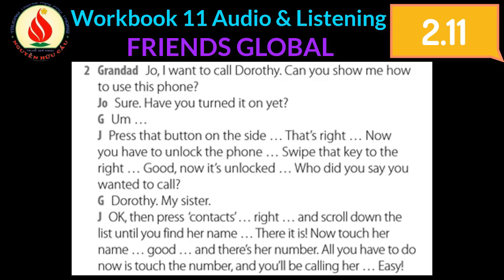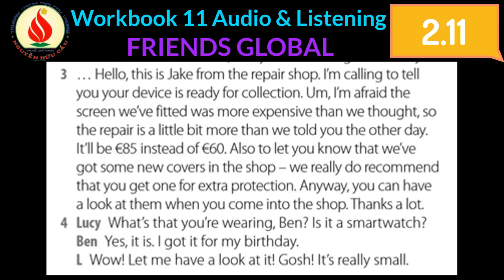Hello, this is Jake from the repair shop. I'm calling to tell you your device is ready for collection. I'm afraid the screen we fitted was more expensive than we thought, so the repair is a little bit more than we told you the other day. It'll be 85 euro instead of 60 euro.